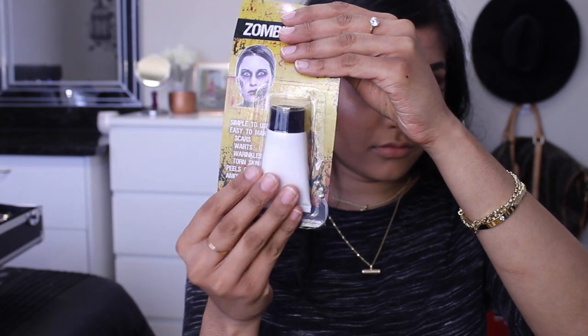To start off with, you'll need some cotton wool and some liquid latex. I got this from my local Look Sharp store and it was just $2.